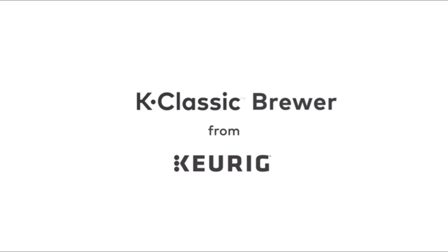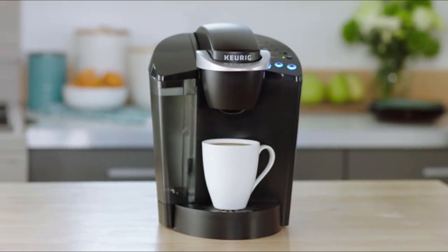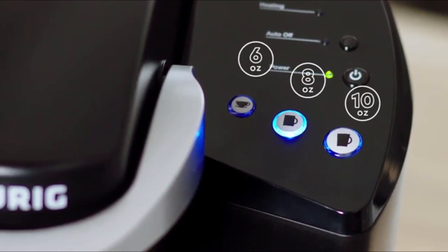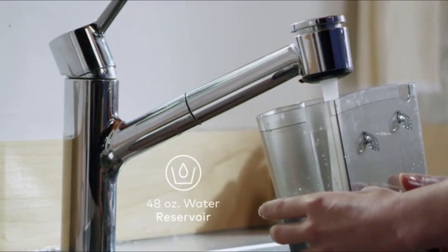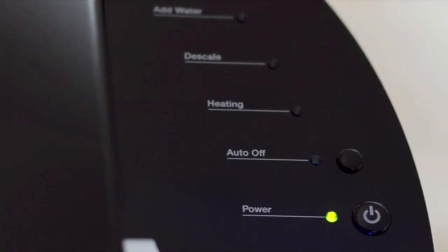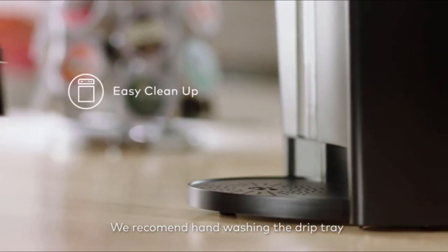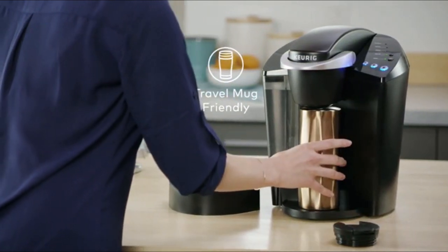The K Classic Brewer from Keurig makes it easy to enjoy your favorite beverages at the touch of a button. This brewer blends a proven design with practical features. Select from three cup sizes and brew your perfect beverage every time in under a minute. The K Classic Brewer has a 48-ounce removable reservoir for even more brewing between refills. You can program the brewer to turn off automatically two hours after the last brew, helping to save energy. The drip tray holds a full 8-ounce accidental brew for easy cleanup. Simply remove the drip tray to accommodate a travel mug.